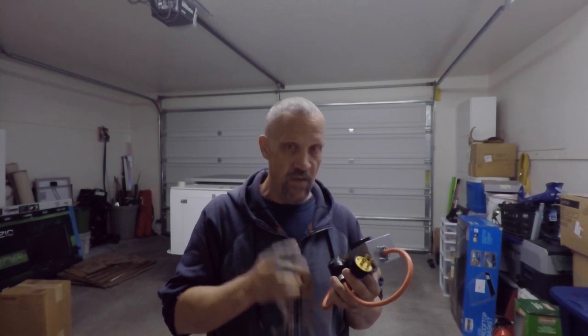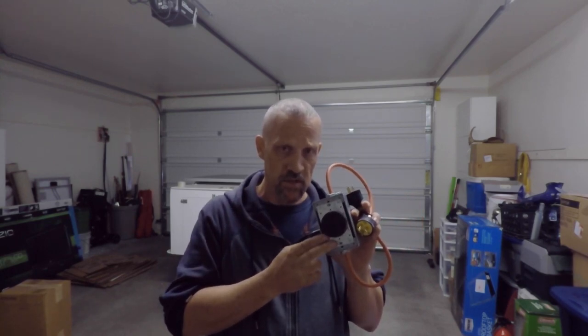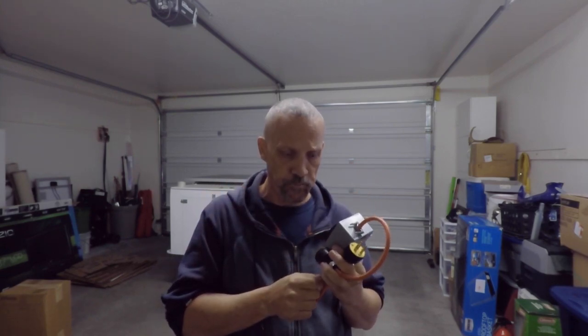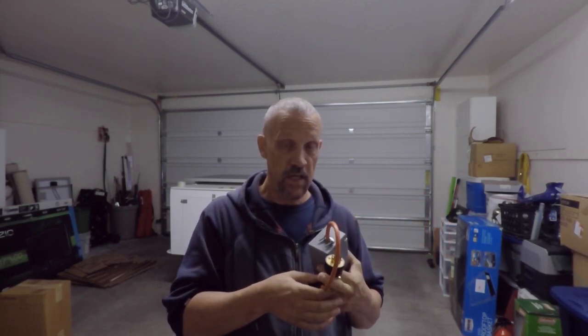The second problem with this device that's been pointed out by many people in the comments — and I did not cover it in my original video — is that the two breakers, if you're using single pole breakers like I did, should be tied together with a bar so that if one breaker pops, the other one pops too and all power to the device is shut off. If one circuit breaker pops and the other does not, you could be shocked — it could be fatal.